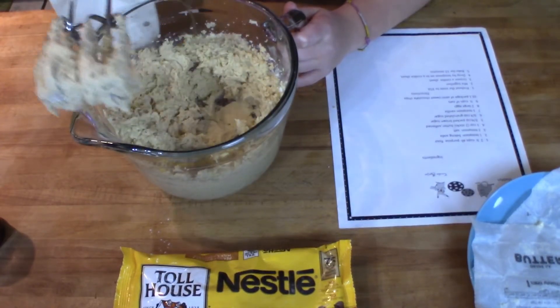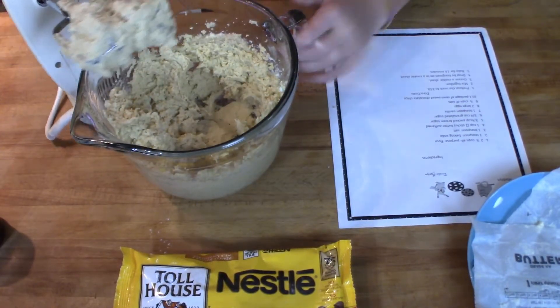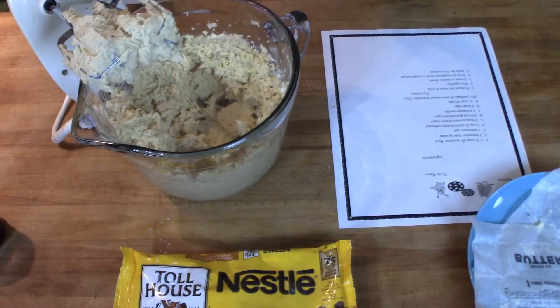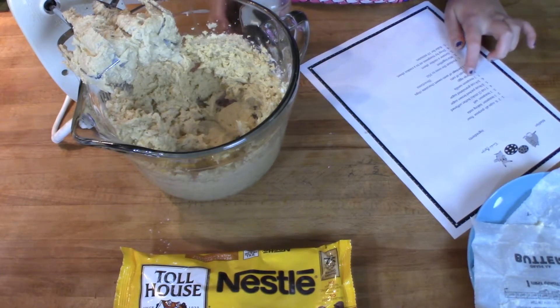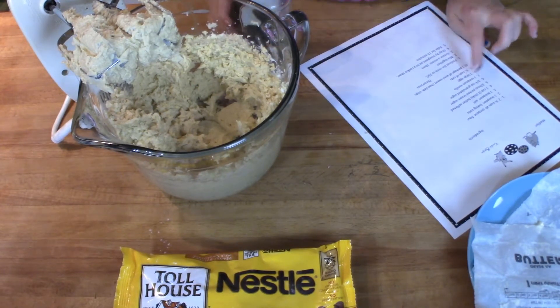I forgot to say that I preheated my oven to 350. Now we're going to add one teaspoon of vanilla.